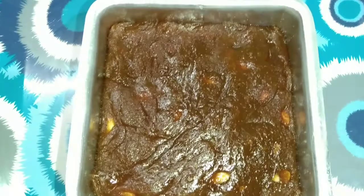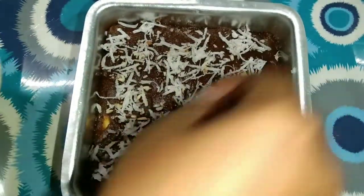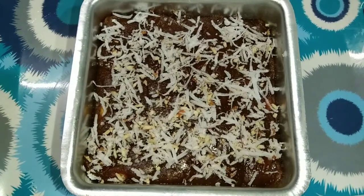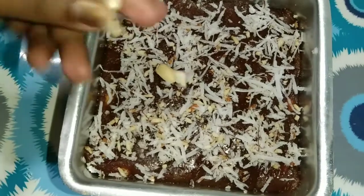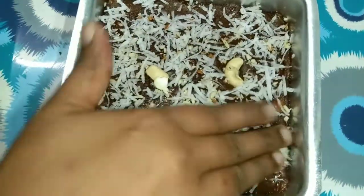I will put the nuts in here. I am going to add a little bit of cashew. This is an option — we need to do something like this to finish the recipe.